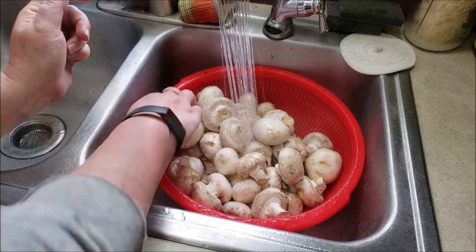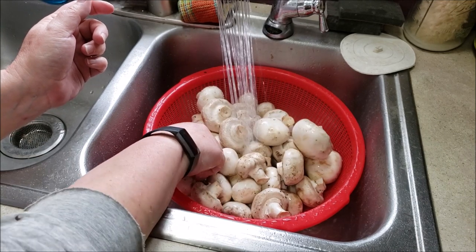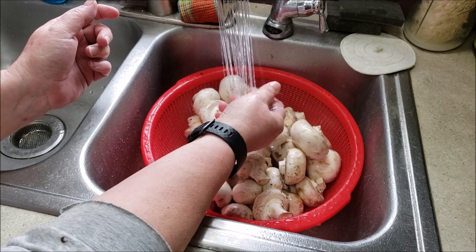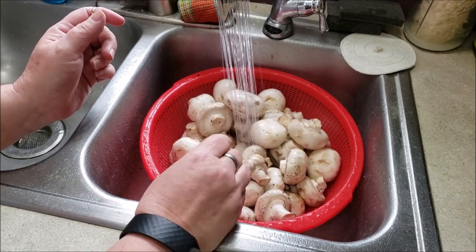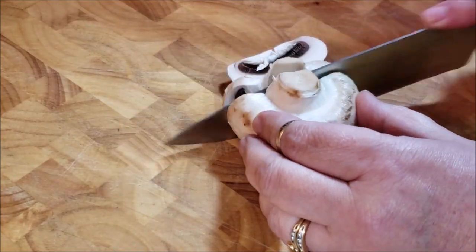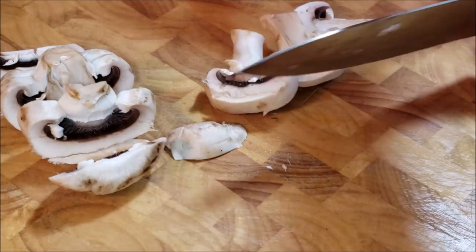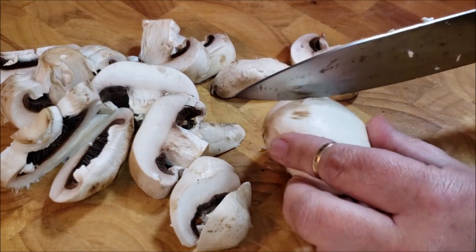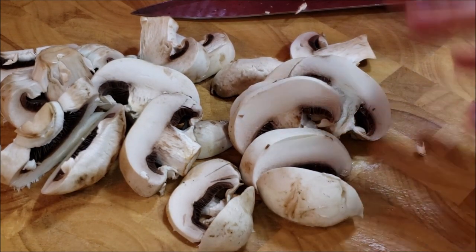I started doing it and then remembered to put the camera on. See, there's dirt on here. I will just put them in, run them under my hands, work at getting the dirt off. The dirt falls down in the strainer, in the sink, and we're all good there. It doesn't take but a hot minute. Then we'll get to cutting them. Especially with these big ones, I am not uniform. I don't take the stems off — I like the stems, so I keep those too. I just take these and cut them up to put them into the water on the stove.